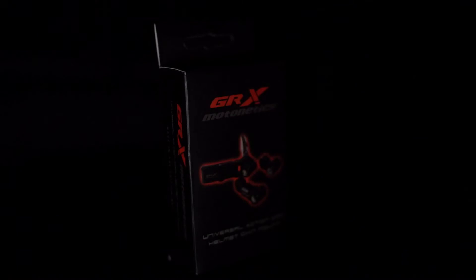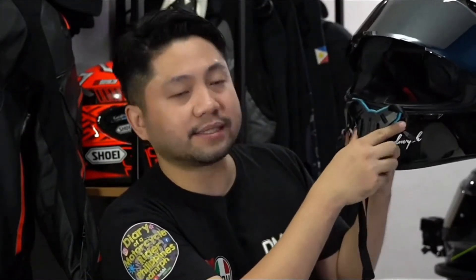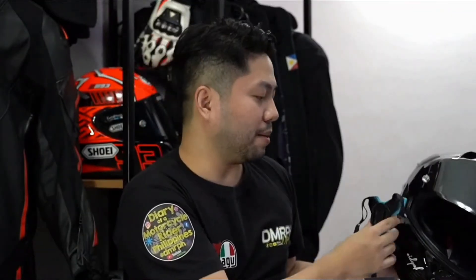So bago tayo gumawa ng panibagong motovlogging helmet, puntahan muna natin si GRX Motonetics. Kasi nga po, sya yung responsible sa video na ito. Maraming maraming salamat kay GRX Motonetics for lending us this universal helmet mount. Bakit tayo napunta kay GRX Motonetics? Simulan na natin. Nanggaling tayo dito sa strap, by telecine — ito yung strap na nilalagay mo sa harap ng helmet. Nilalagay siya dito and in-strap siya sa ilalim.